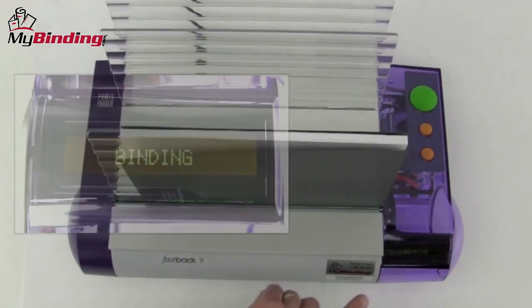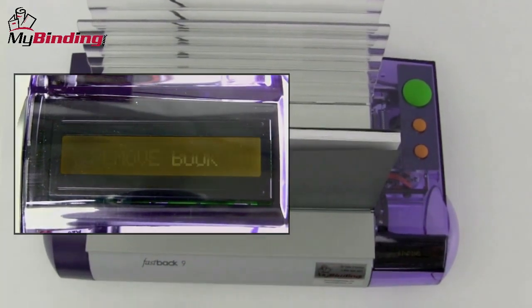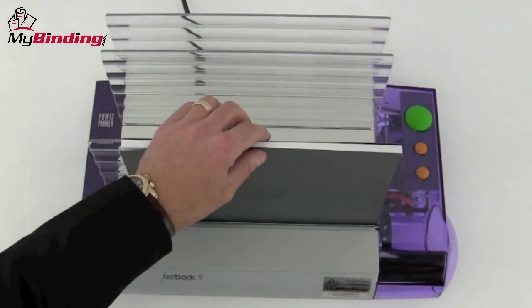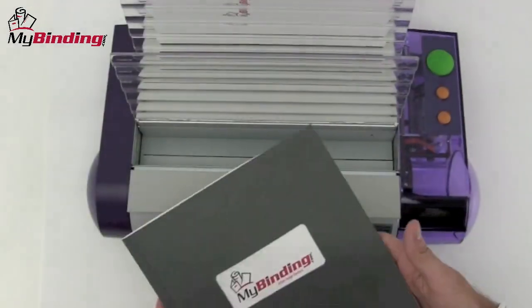The whole binding cycle will take about 30 to 45 seconds, and the LCD panel on the front will walk you through and let you know what's happening. When the panel reads 'remove book,' you're all done. Take the book out and place it in the rack in the back to cool for a good one to three minutes. And that is how to bind a book with a Fastback 9.